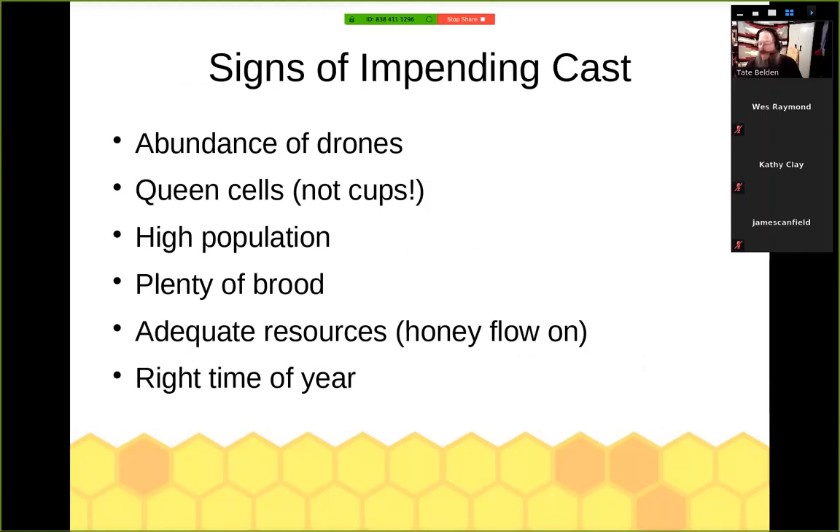How do you know a colony is going to swarm? You look for the signs — the impending cast of a swarm. First, you're going to have an abundance of drones. Because this is a reproductive process, there need to be drones available. Queen cells — not cups, but actual cells with larvae developing. The more cells you see, the more likely you are to have at least a supercedure, but probably a swarm. Cells more towards the middle or top of the frame may be less indicative of a swarm; along the bottom edge is where you find those queen cups indicating a stronger impulse to swarm. They need a high population — they're going to divide the colony at least in half.